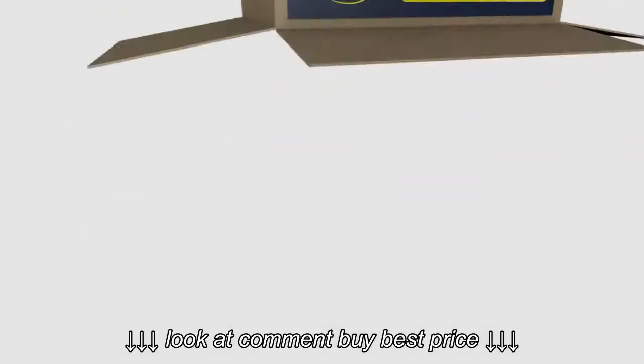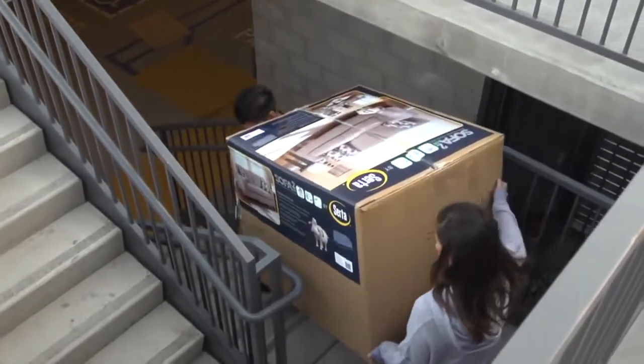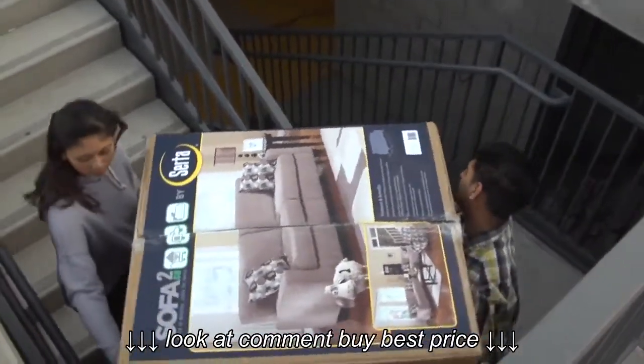Each sofa fits in one easily stackable and transportable box. The compact box fits easily into elevators and through doorways. Two people can effortlessly navigate sharply angled stairways and narrow hallways.